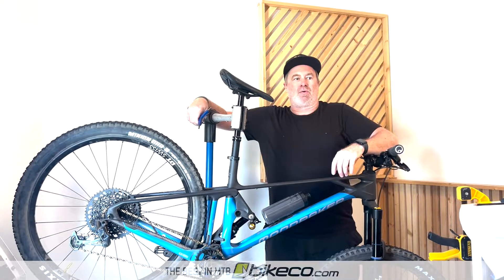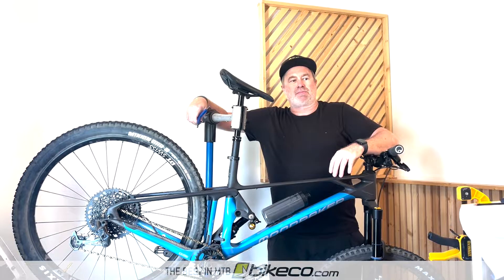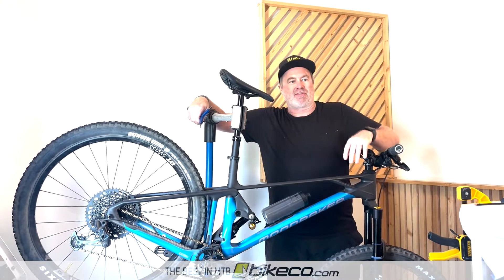Hey guys, it's Nate from The Bike Company. I want to take a minute and show you how to change volume spacers on an Ohlins TTX like the one on this Mondraker Foxy.